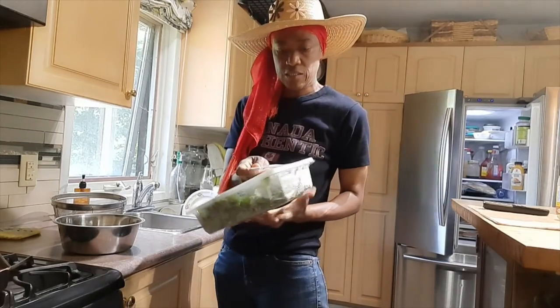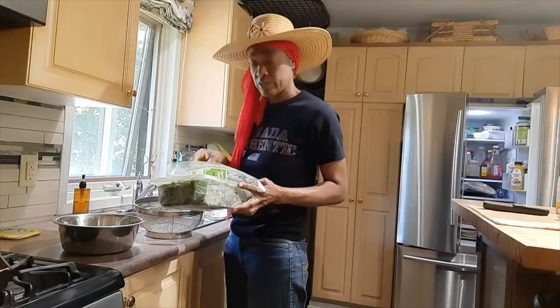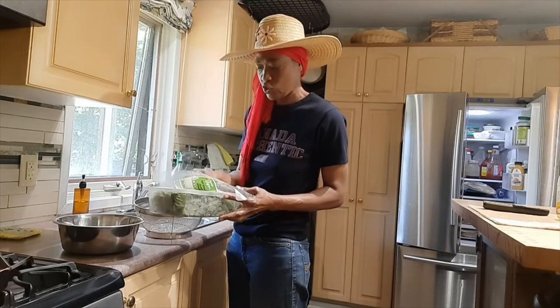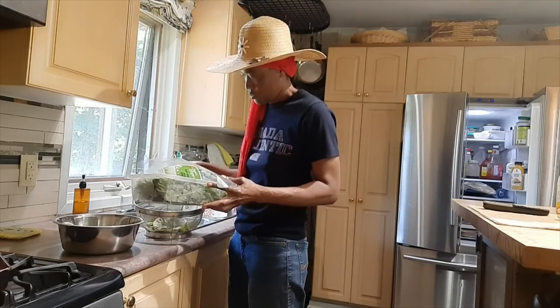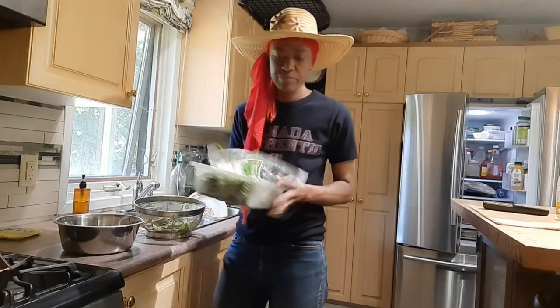I'm getting some baby spinach — store-bought, organic baby spinach — just enough to go with those for four people.